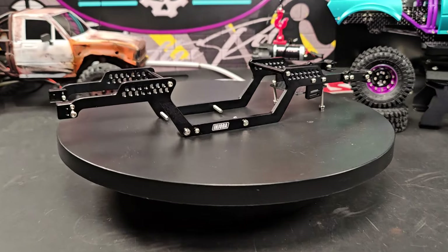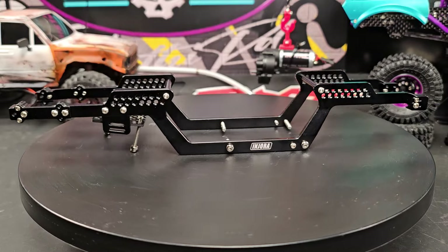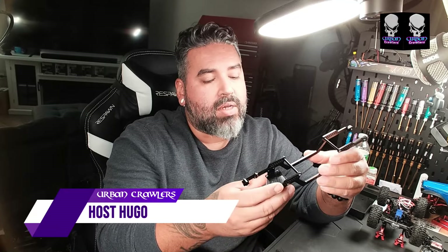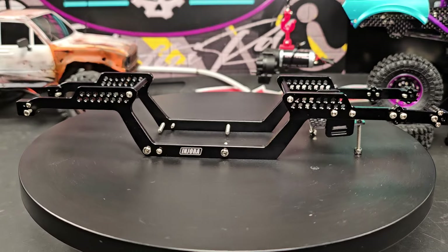What's up everybody. In this video we're going to be reviewing and looking at the new LCG chassis released from Andura, which is the aluminum chassis which we have right here. The LCG chassis from Andura was just released — I don't know the exact date, I just got my hands on it. I actually ordered two for myself because I was interested in the concept.